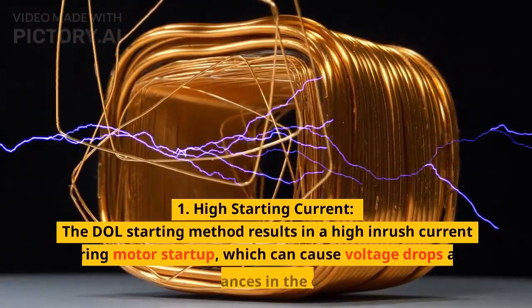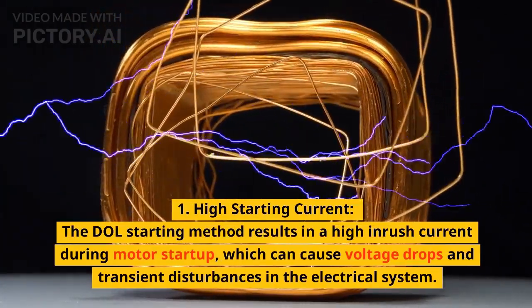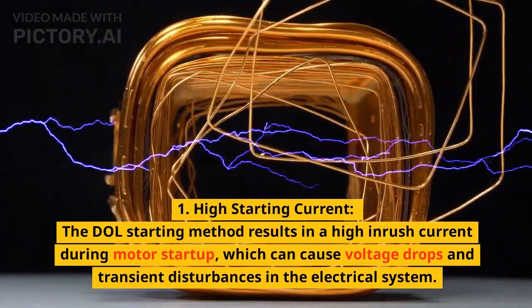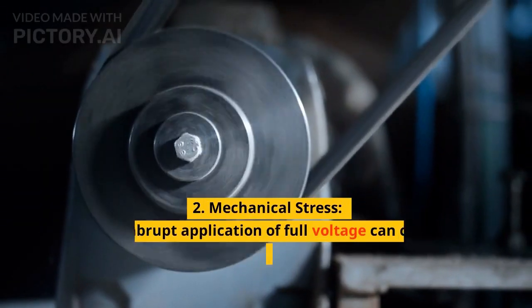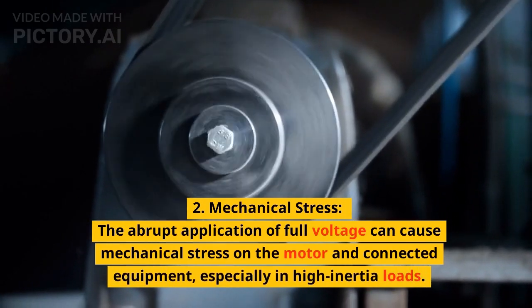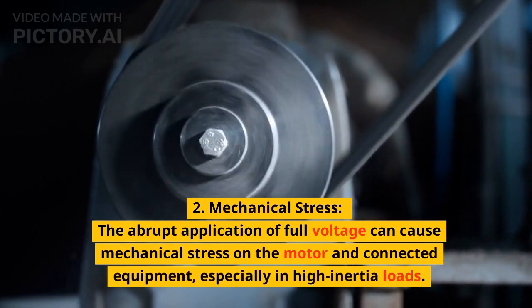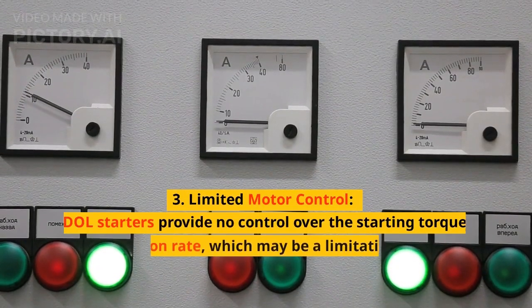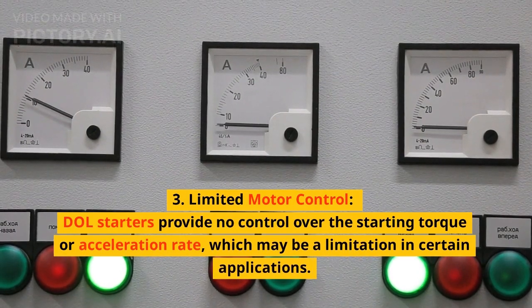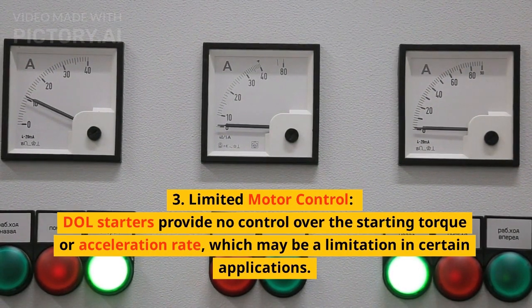Disadvantages of DOL starters. 1. High starting current: the DOL starting method results in a high inrush current during motor start-up, which can cause voltage drops and transient disturbances in the electrical system. 2. Mechanical stress: the abrupt application of full voltage can cause mechanical stress on the motor and connected equipment, especially in high-inertia loads. 3. Limited motor control: DOL starters provide no control over the starting torque or acceleration rate, which may be a limitation in certain applications.